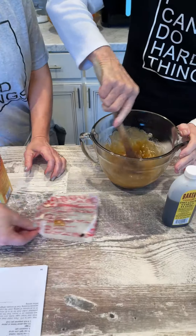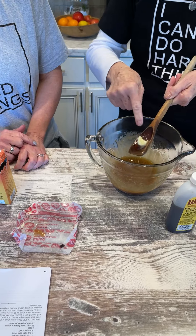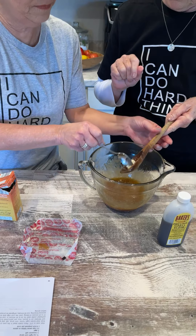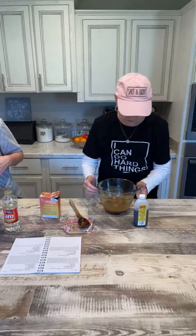So we're going to stir that around again — see how it's bubbly in there? We need to do it one more time. We can't waste butter. All right, two more minutes.